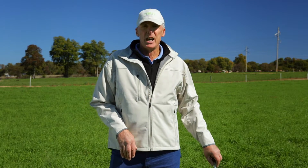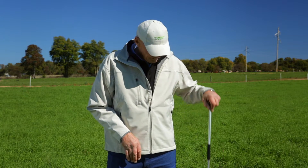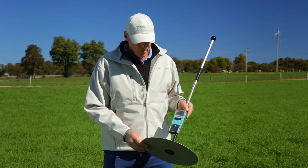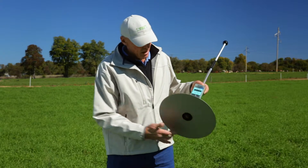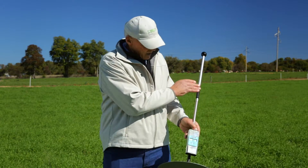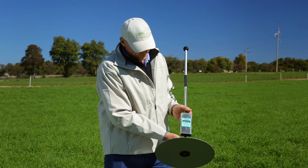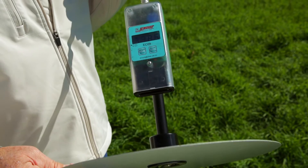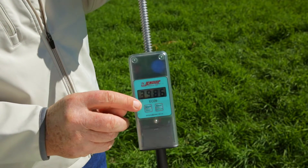What we're going to use today is the rising plate meter. The rising plate meter is a system using a round plate, a shaft that moves in and out, and the measurements are taken and calibrated through what we call a dentometer.